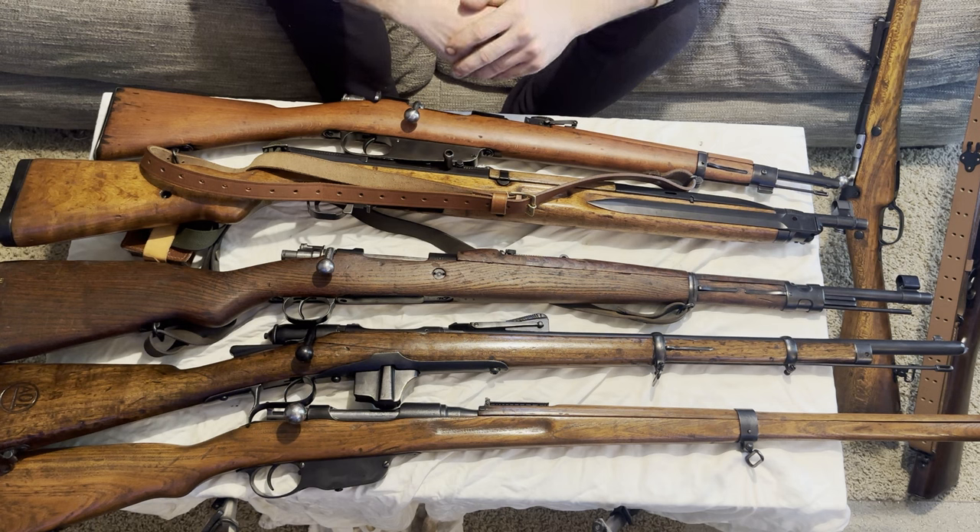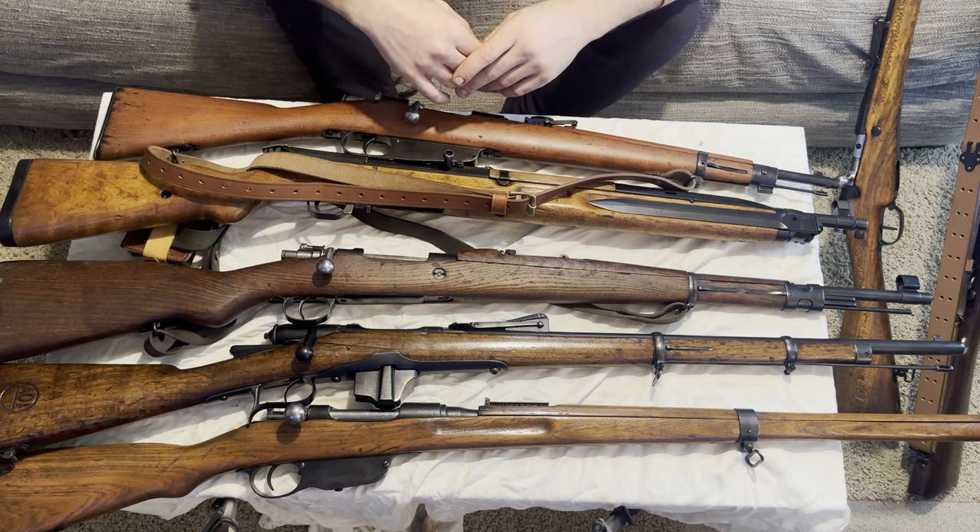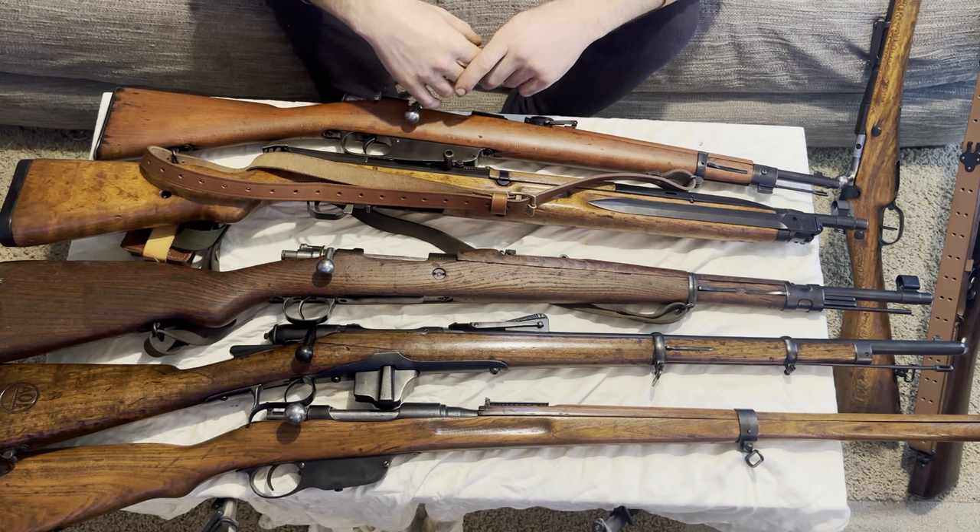I feel comfortable now that I have gotten the rust-bluing process down and feel like it's time to do a full tutorial on it. But before we go on to the gun we're doing today — as you can see in the video, it is going to be a Lee Enfield — I just wanted to show some of these I've done. I started with a Carcano long rifle, the 1891, ran into some issues, then picked it up with the P14, tried a different method, and that worked out better.